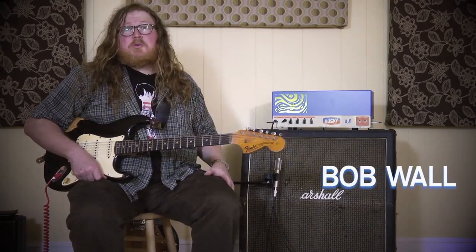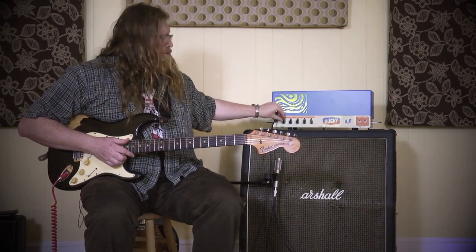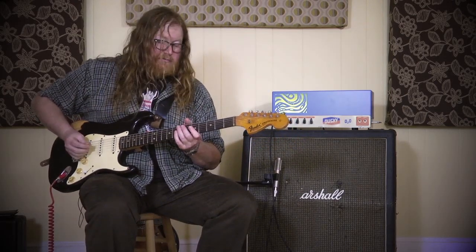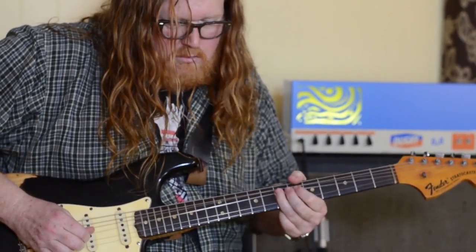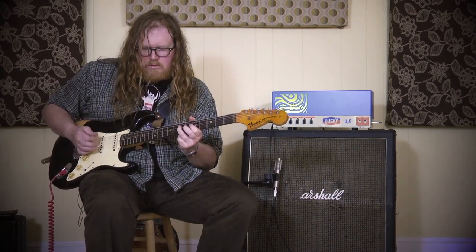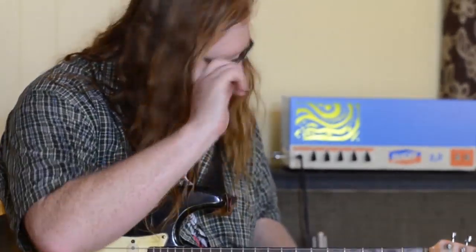Oh, so this thing's like on two. Can we do this? Absolutely. Alright, I'm not going to go all the way up because I think that's crazy, but this is clean. This is just on everything flat. Desired effect.